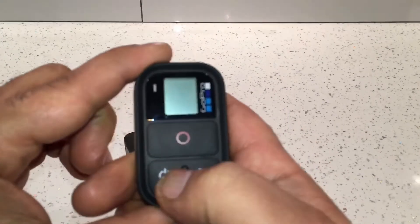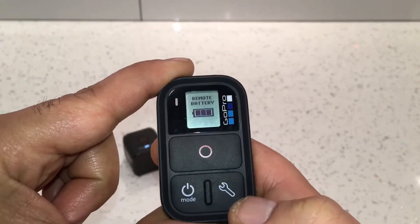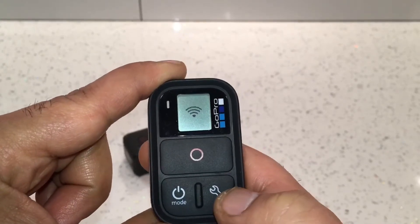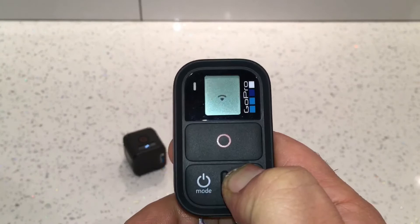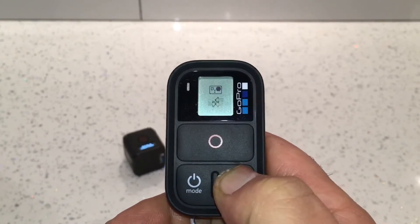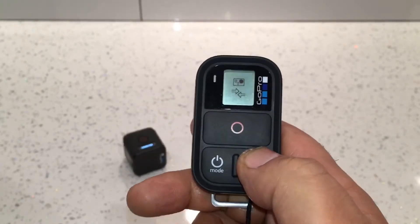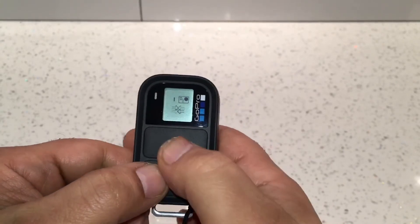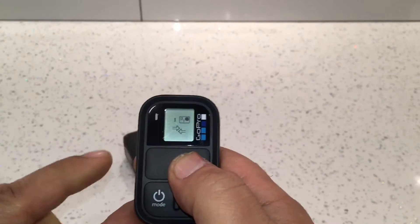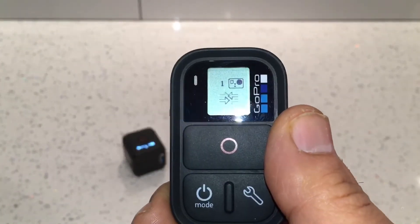Now connect the remote control and turn it on by pressing the Mode button. As soon as it comes on, press the Settings button to put it into pairing mode — hold that until you see the pairing sign. With the older version of the smart remote, when you turn it on you need to press the Mode button and Shutter button at the same time, and that will put it straight into pairing mode.